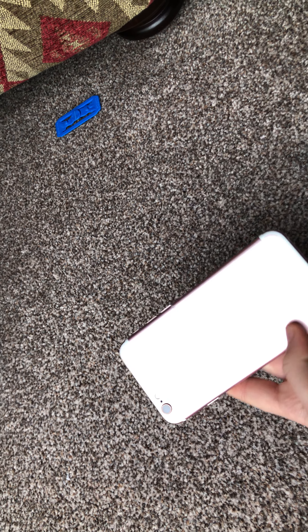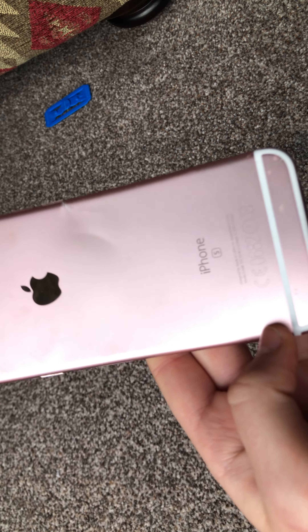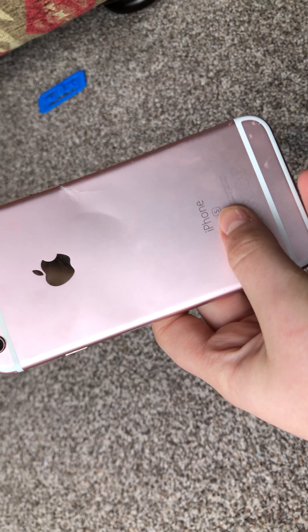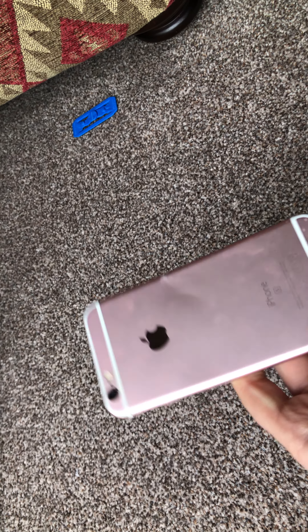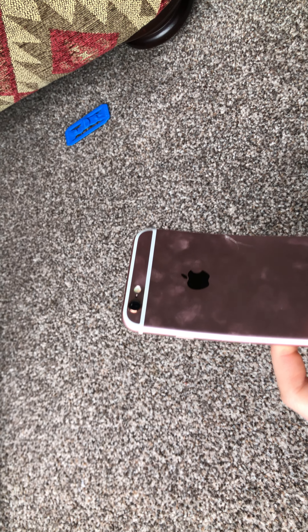Now if we move on to the back, you can see the label number, the 'do not throw in the bin' notice, the actual iPhone series info, and the Apple logo — which is really shiny.